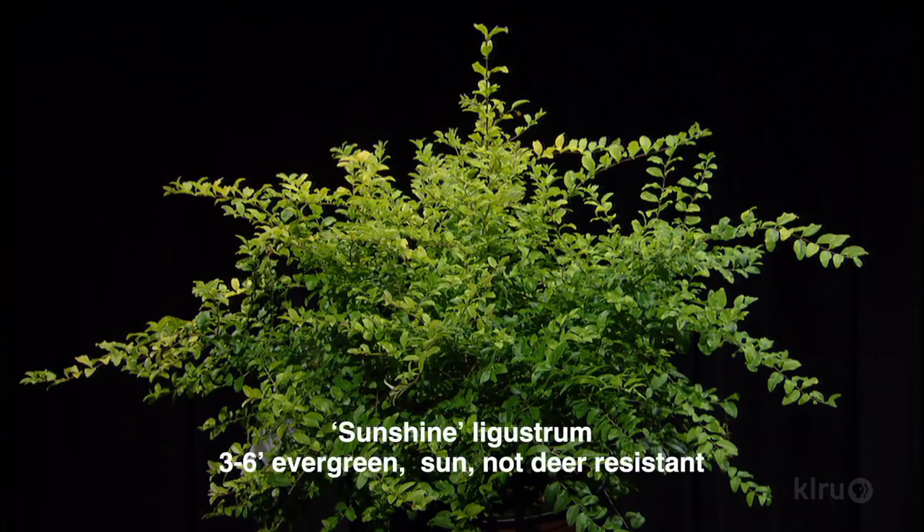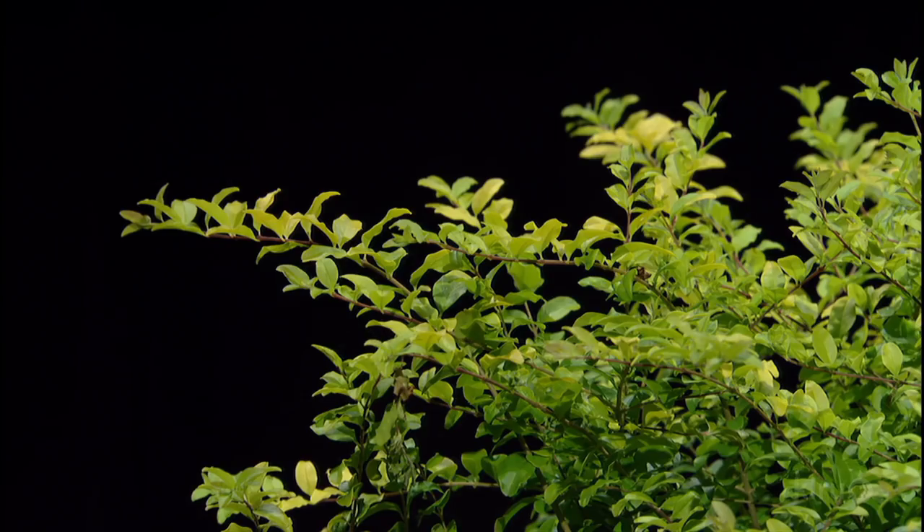The next one always makes me nervous to talk about — sunshine ligustrum. I'm nervous about privets spreading around, but the color on this one is kind of irresistible. It is a sterile, non-blooming ligustrum, so it is not going to give you allergies, and it is not going to spread invasively. That chartreuse color, I think, is so underutilized in Central Texas. It's beautiful. It'll take full sun or full shade — the more sun you give it, the more chartreuse color it is. The more shade, the more green color you'll get. It's about four foot tall and wide, and it stays nice and evergreen.